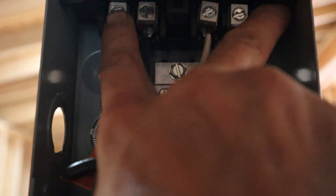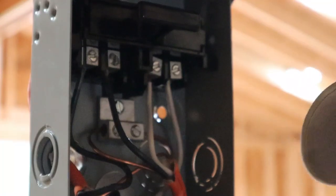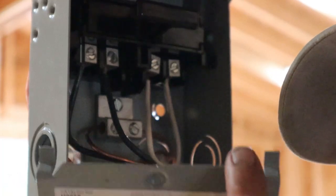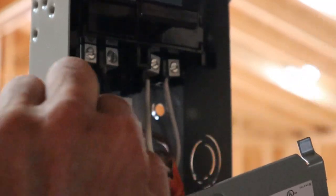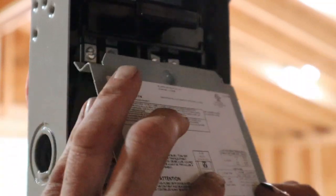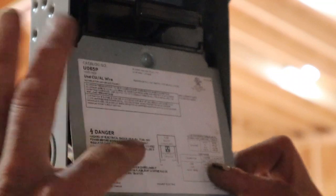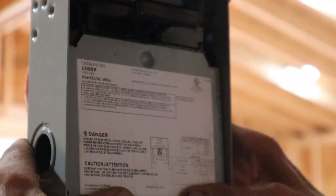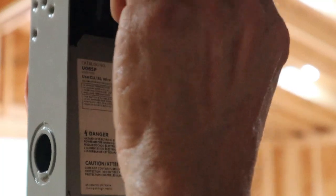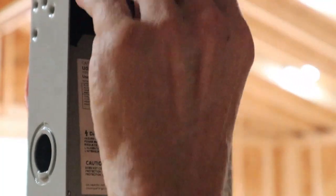Now we're ready to reattach the cover. On this particular model there are a couple of little tabs that slip in underneath these two hooks — just push it back into place. Now to put the disconnect cartridge, which is already in the off position, back into the on position — just slide it in like that. Close her up and we're ready to go.